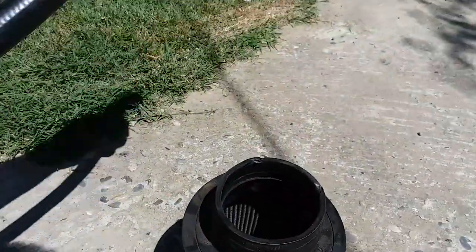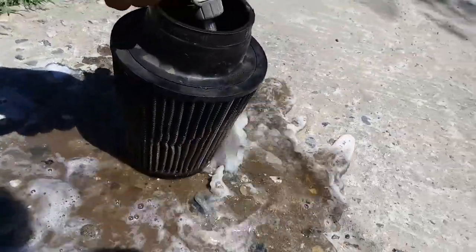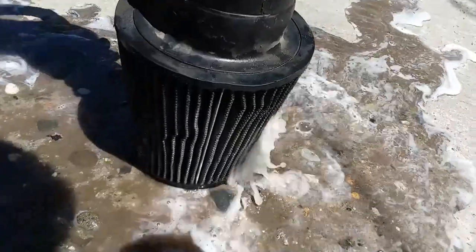Once you've waited about 5-10 minutes, we're going to grab the water hose and just spray it down — from the inside out, actually. And you can see all the dirt that's coming out from there. It's pretty disgusting.